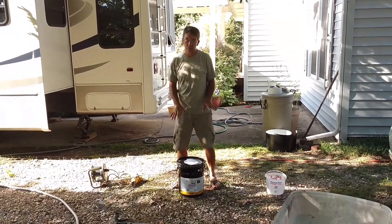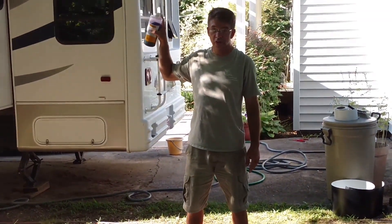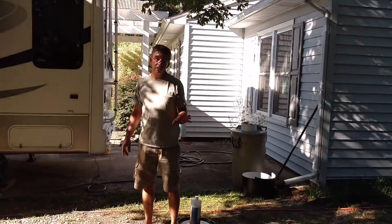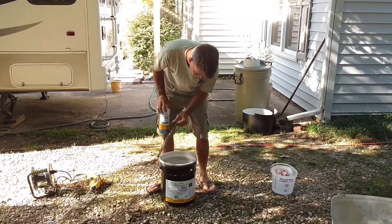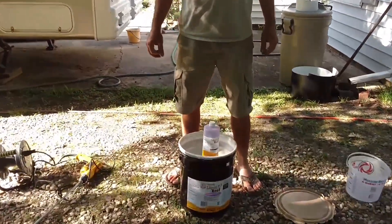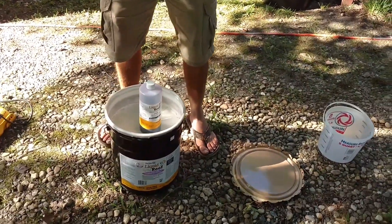This is the product we're using — Liquid Roof by ProGuard. It's a rubber roofing material. You mix this catalyst with four gallons of the material for two to three minutes until it's uniformly mixed, and then you've got a few hours to brush, roll, or squeegee it out. I'm going to take some in a little bucket and paint all the seams and edges with a brush, then dump the rest on the roof in little sections and roll it out.